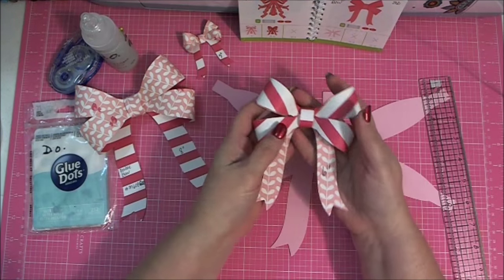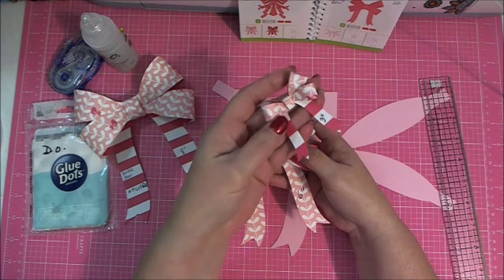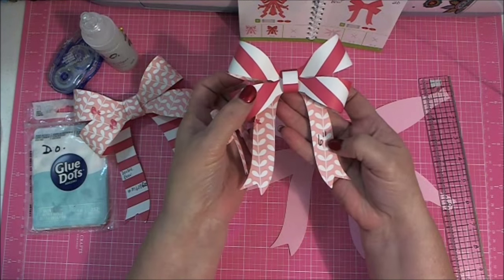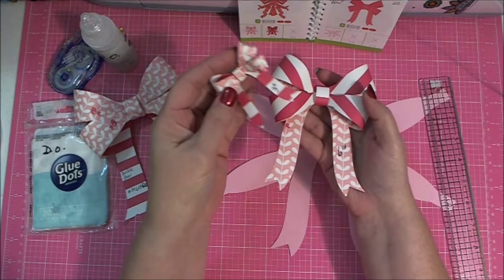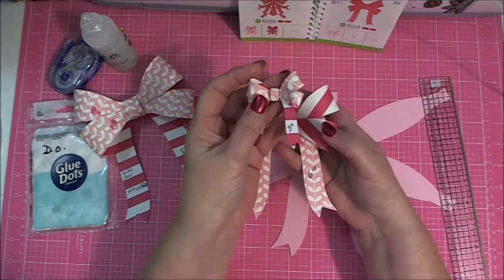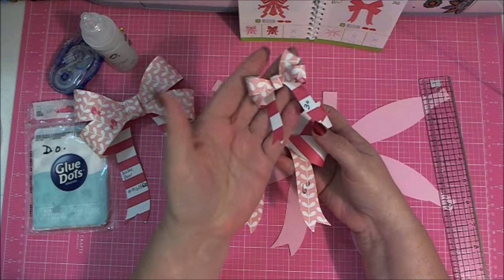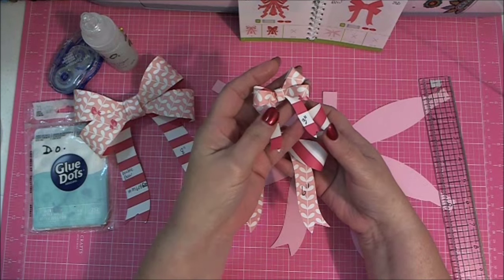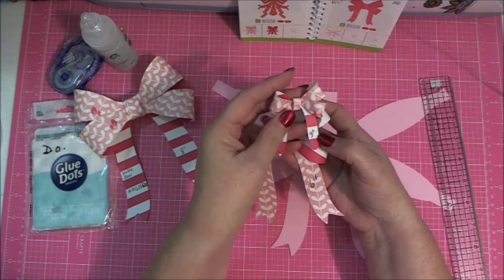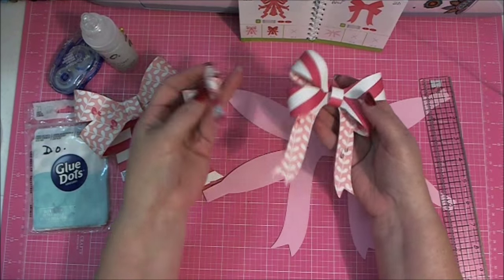I also did one using six inches as my height, and it made a bow this size. When I measure it, it's five inches. So when I put three as the height, it's only two inches; when I put six as the height, it's only five inches. It looks like you're losing about one inch from the measurement of what you put in for the height for this particular bow.